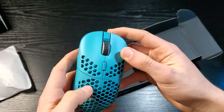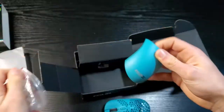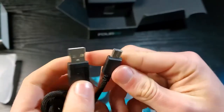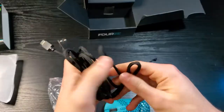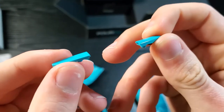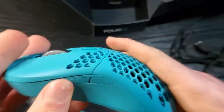On the other compartment, we have accessories like another cover for the palm without holes, the buttons for the mouse, and the cable. The cable works via USB-C and it's very flexible. The buttons are quite unique, as you can install them on the left or right side of the mouse, so everyone can use it.